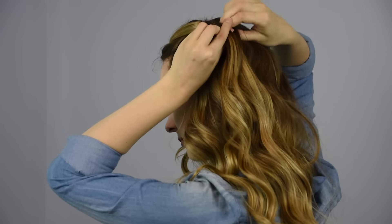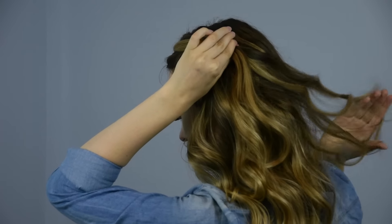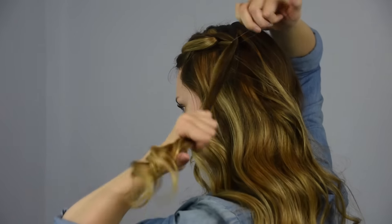Join the split pieces from the front pony together and add in new hair from only the top side. Secure that hair into a new ponytail with a clear baby elastic.